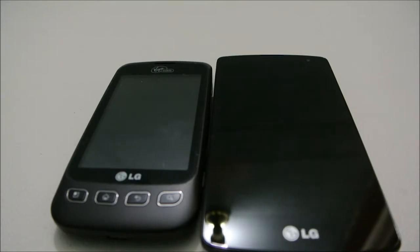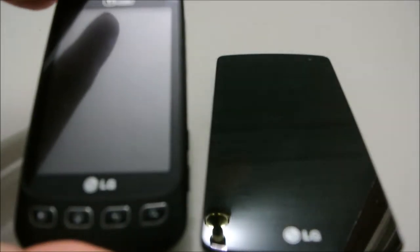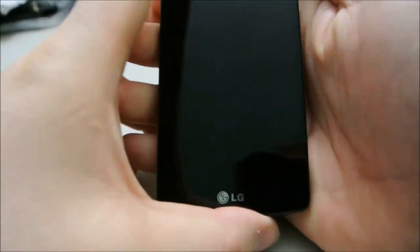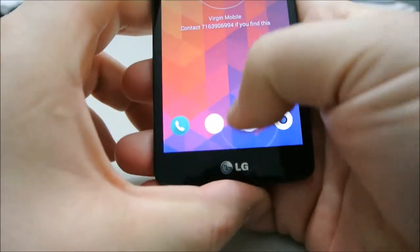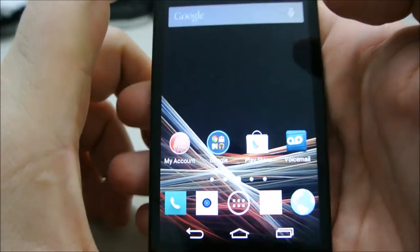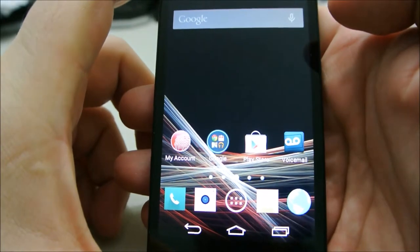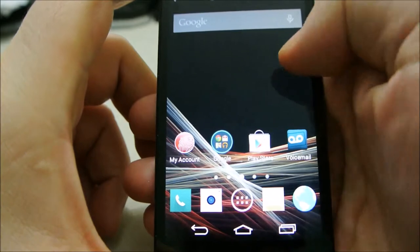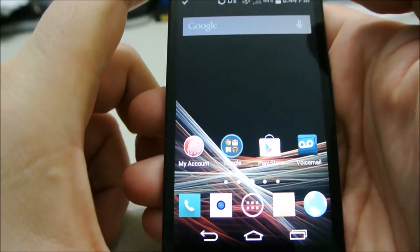Hey guys, here's a continuation of the video. We have the old Optimus V piece of crap, and now this phone is much faster — 1.2 GHz Snapdragon.